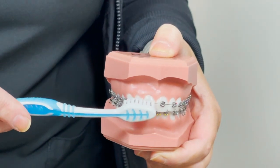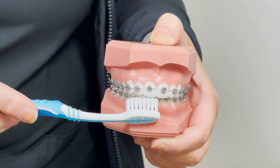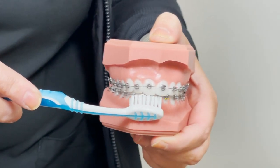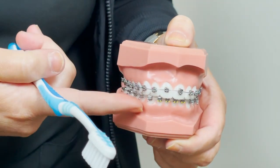On the top teeth with brackets, you're going to want to get on top of those brackets. On the bottom teeth with brackets, you're going to want to get underneath those brackets. Your brackets act like shelves, so everything wants to stay on top of the top brackets and underneath on the bottom.